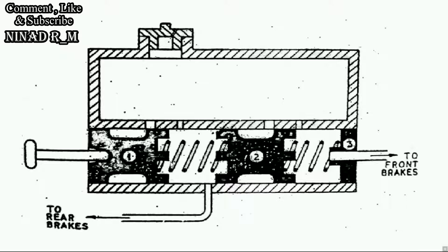Let's see the construction first. This is the fluid reservoir. These two are compression chambers. These two are pistons. This is for the rear brake lining and this is for the front brake lining. These are two ports: bypass port and intake port. Here is the brake pedal and air vent. The construction is the same as a Master Cylinder, but instead of one piston and one compression chamber, there are two pistons and two compression chambers — for the front brake and rear brake.